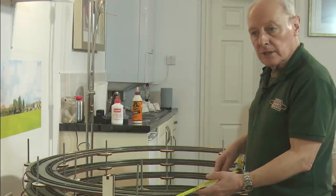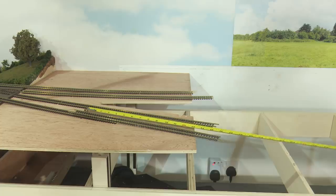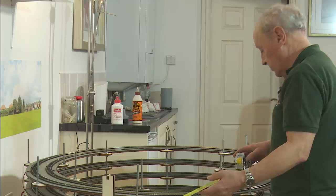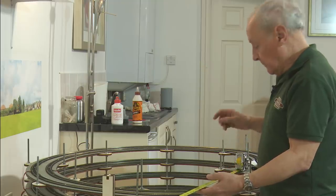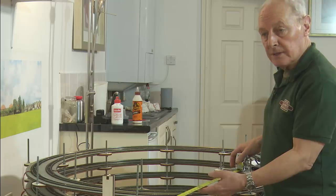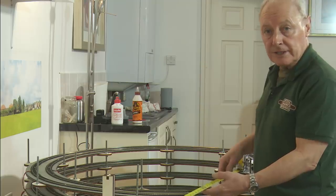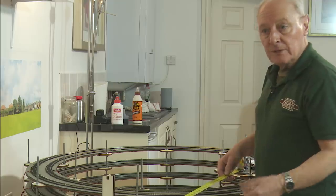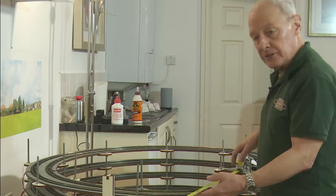Now it's time to work out the angle of this incline running from there down into the helix. Measuring it, it's roughly 84 inches, which is 2130 millimetres in new money. We said it was a two-inch drop, so it must be a one in 42, and I know that a one in 42 is a 2.3% fall. I think we're good to go — all my trains can get up a one in 42, so now's the time to build that track bed.